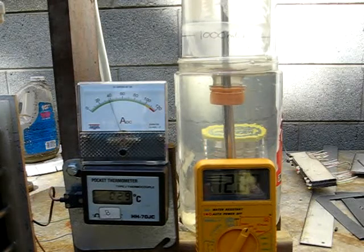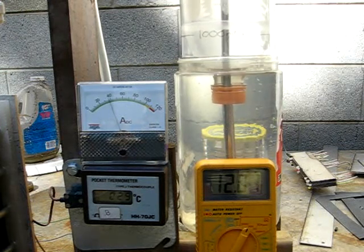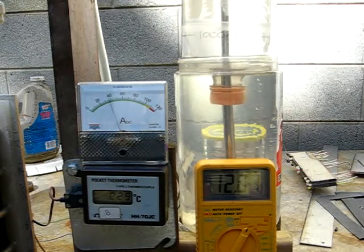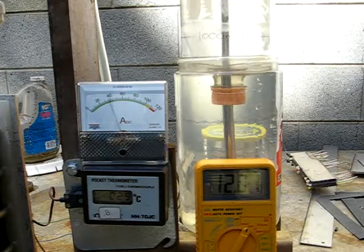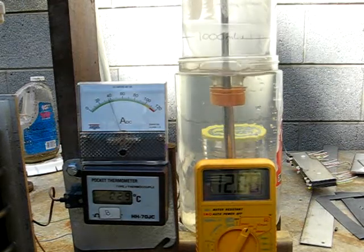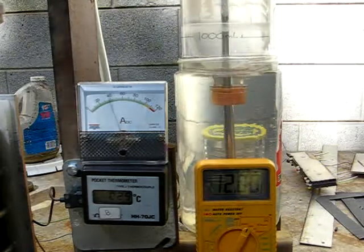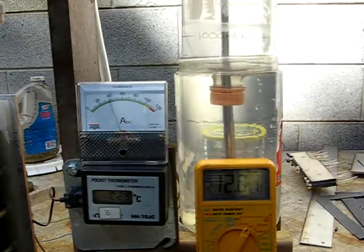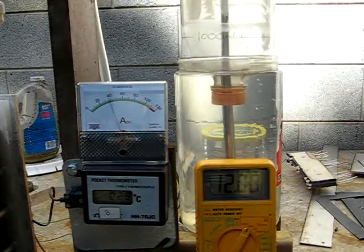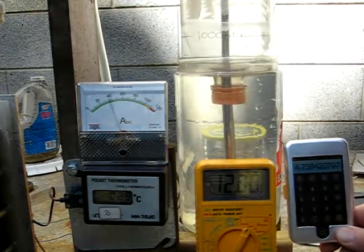So 38 amps times 12.02 volts is 456.76 watts. We'll take 60 divided by 27.6 equals 2,073.9 milliliters per minute. Divided by 456.76 watts equals 4.8 mL/W.